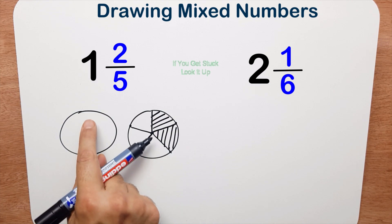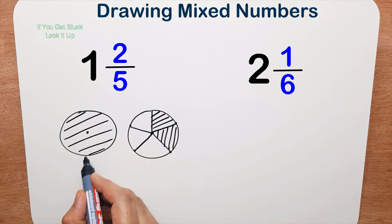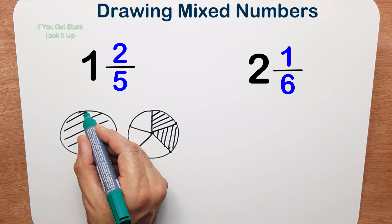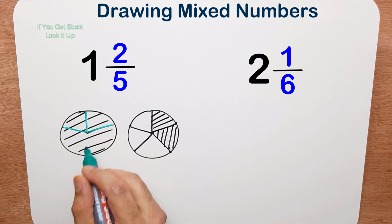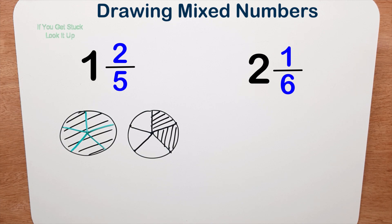I need to shade all of this whole pizza, and then cut it into five equal pieces — a fifth is like a star jump. There's your head, there's your arms, and there's your legs. Now I want to count out how many fifths I've got: one, two, three, four, five, six, seven. So I can say one and two fifths is equal to or equivalent to seven fifths.